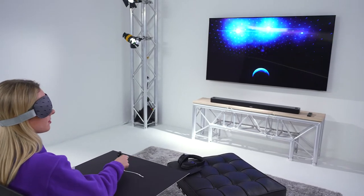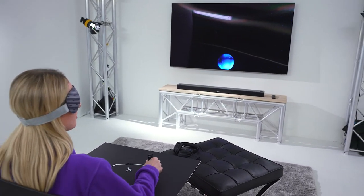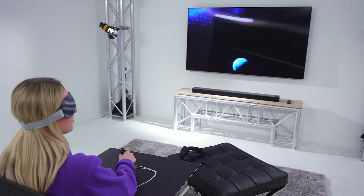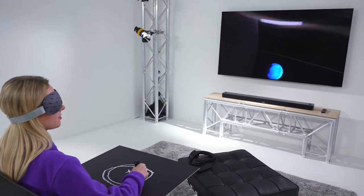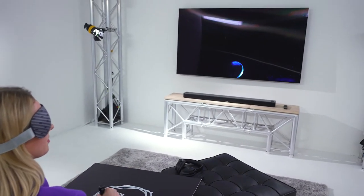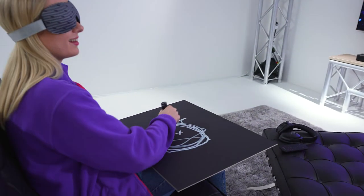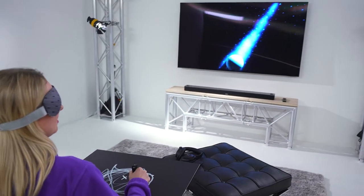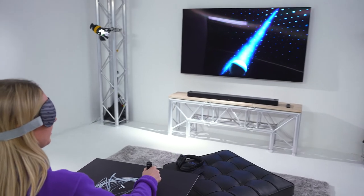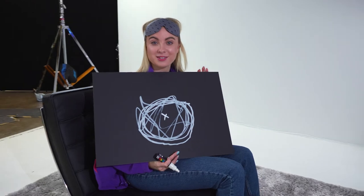It brings the on-screen action alive and immerses you in every moment. It's coming from everywhere — whoa! There you go, that's my representation of Dolby Atmos.